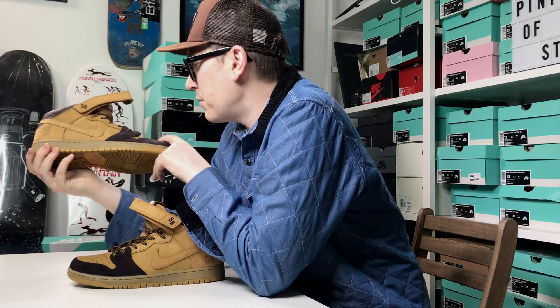Hey YouTube, I hope you enjoyed that on-foot. It was interesting to do. We can't do them outside anymore because it's raining — that is the UK for you. No more California sunshine for us, but we found a great spot in the house, so we will continue to do it there. These Dunk Mids —